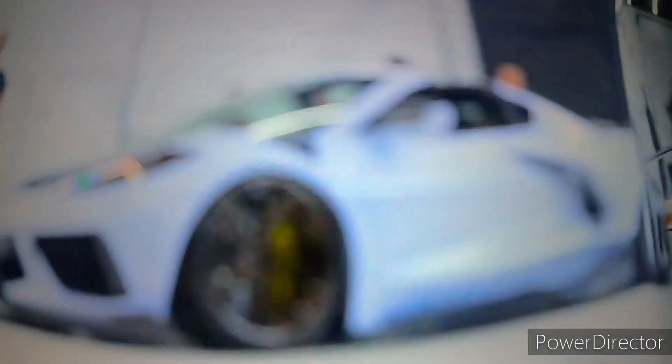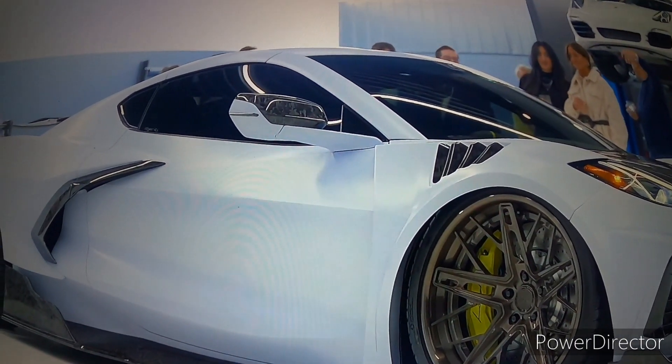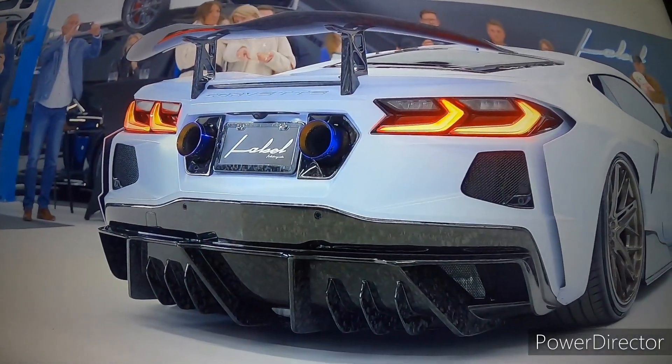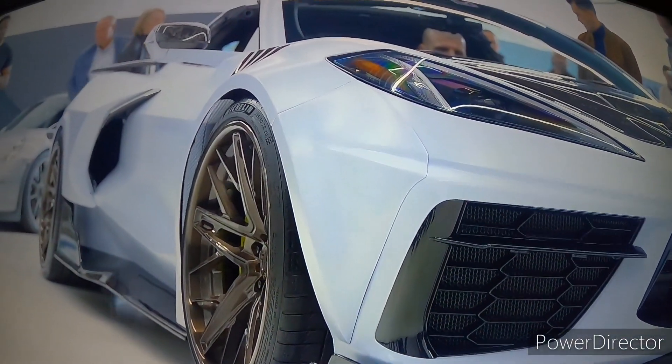You're looking at a wide-body C8 Corvette carbon fiber. She is a magnificent beauty. How would you like to have this in your garage?